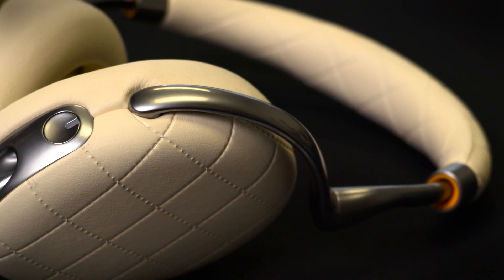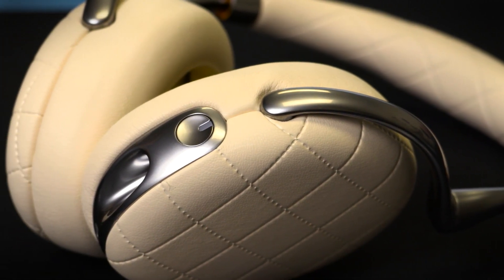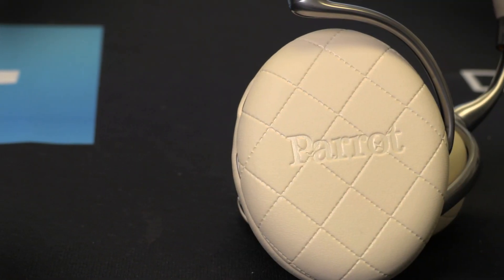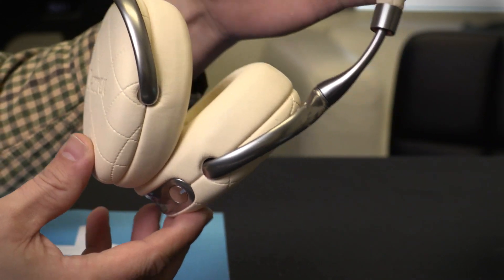When it comes to style, not a lot has changed since last year's version, but the company did add some more modern colors like this cream color here, a diamond stitching option, and there's also a crocodile/alligator style stitching as well. Under the sleek minimalist style, the Zeke provides all kinds of technology.